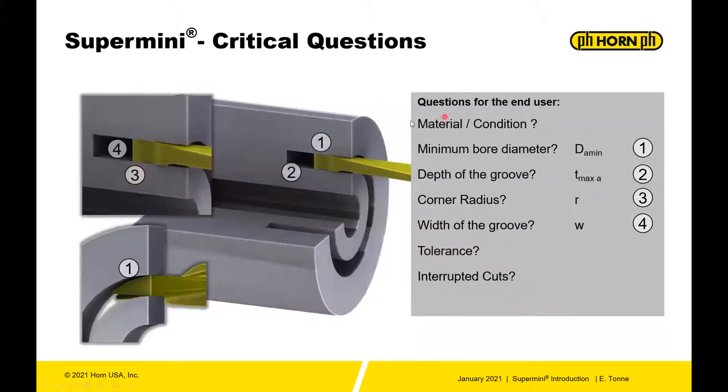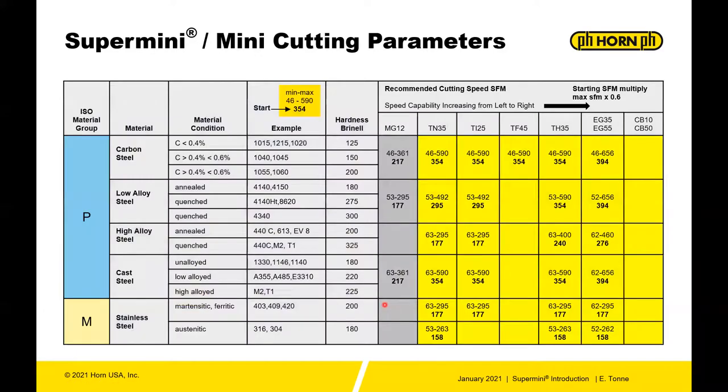For face grooving, some of the same things apply: material condition, minimum bore diameter (DA-min), depth of groove (T-max A — the depth into the part), the corner radius, the width of groove, the tolerance, and whether there are any interruptions or side-drilled holes. Those are important things to focus on.